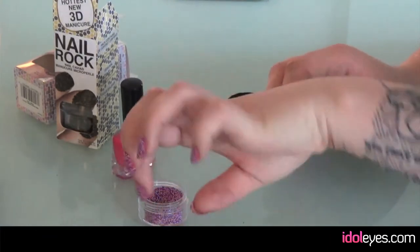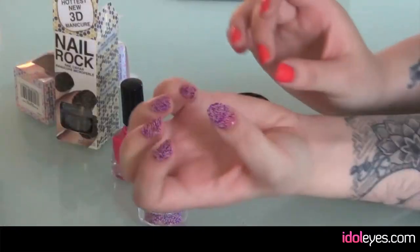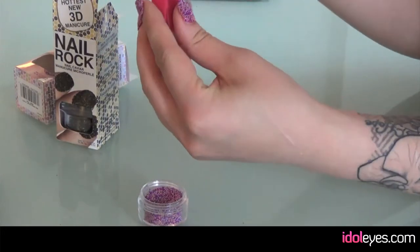It's not as fiddly as putting loads of individual beads and stuff on your nails. The only thing I would say is that it comes off quite quickly, so only use it for a party or something.